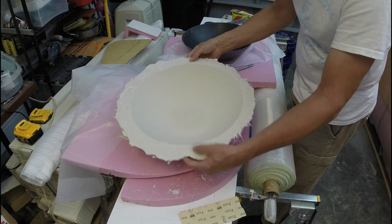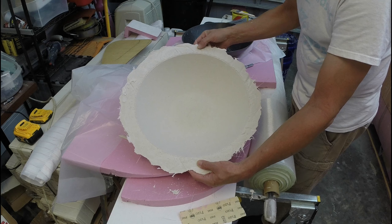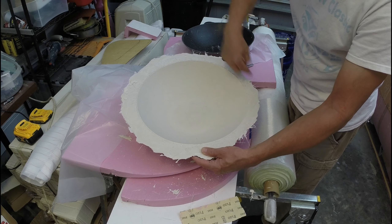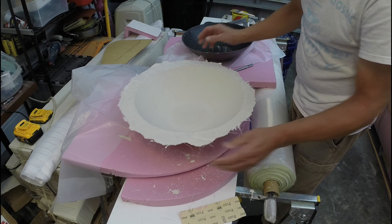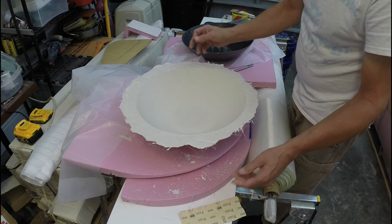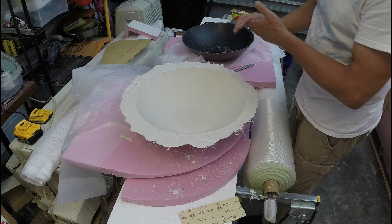I have a mold now that I can make fiberglass parts from. I'll have to modify it, trim it, and treat it to get it ready to make parts. This has to dry for about five or six days and then it'll be ready to make parts out of it.